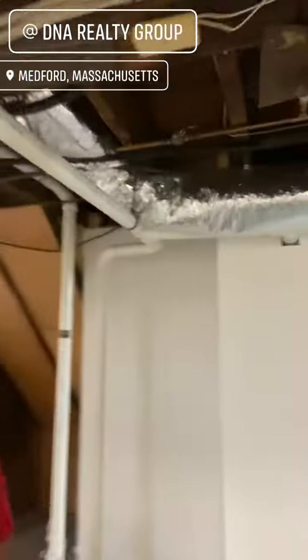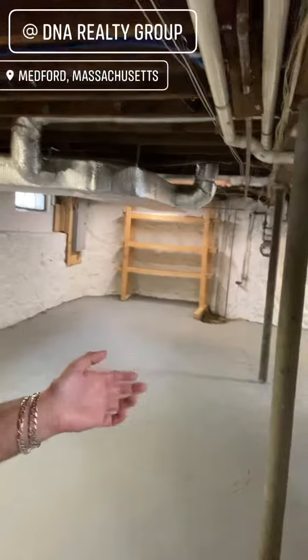Make it look clean and nice. There's a sump pump over here, and there's also a bathroom they did in the basement. Overall this basement looks great. If you're looking to sell your house and you patch your basement up like this, make it look nice and presentable, you should have an easier time selling it.